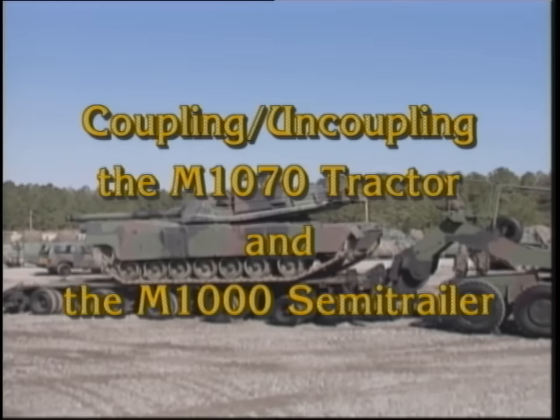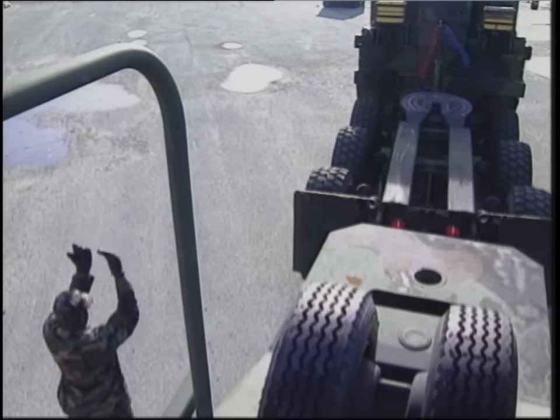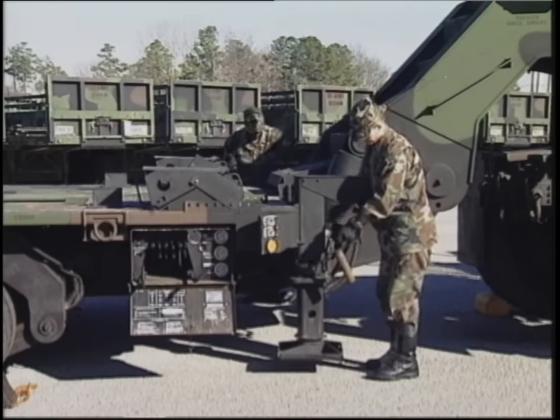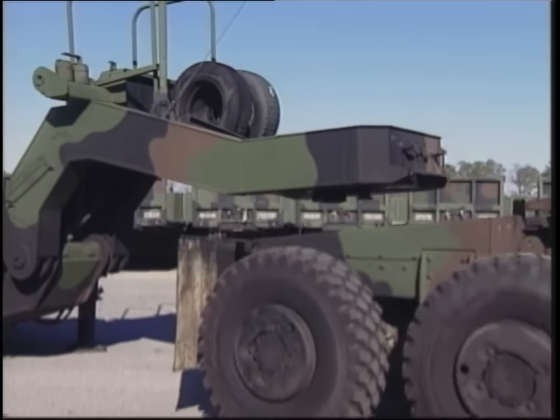The M1070 tractor and the M1000 trailer combined to make a heavy equipment transporter system that fully satisfies the difficult mission of loading, unloading, and transporting Army equipment and crews worldwide.